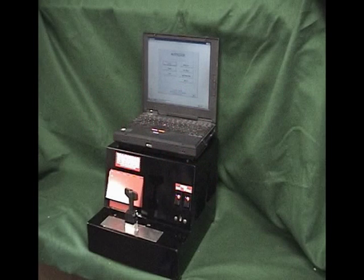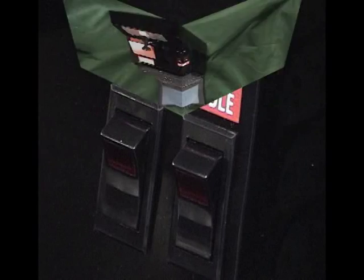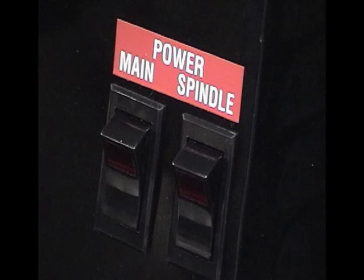After you remove both the laptop, if supplied, and the key machine from the shipping containers, place the machine in its desired location. Before plugging it in, make sure both the main and spindle switches are turned to the OFF position. The spindle of the machine may move forward in shipping, which will allow the cutter to begin turning if the spindle switch is not turned off.